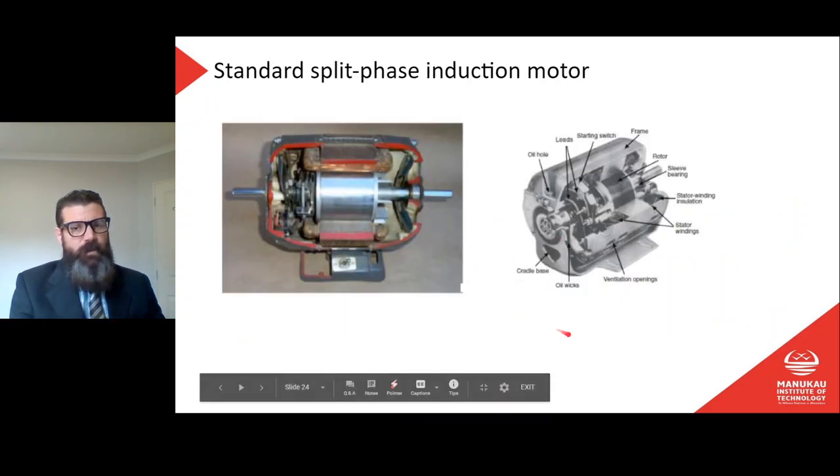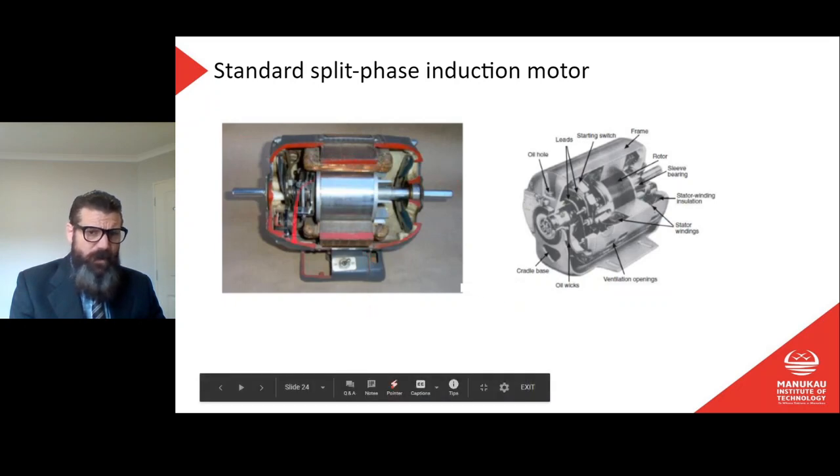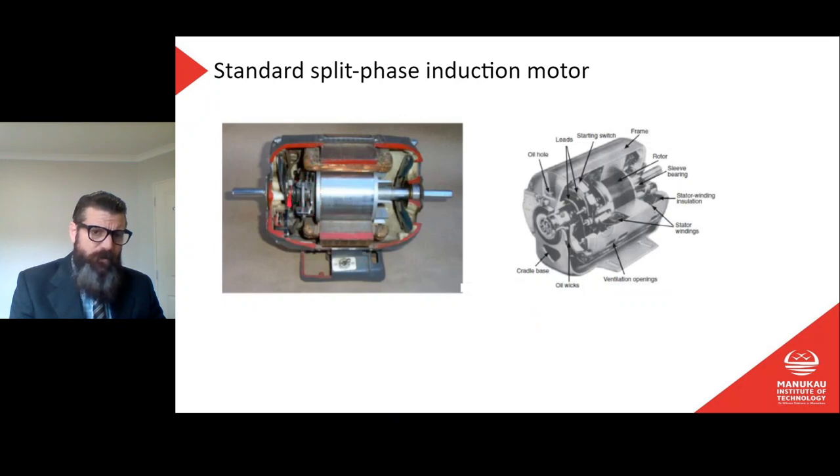Let's look at the standard split phase induction motor diagram. There are various items on that diagram you'll need to know, and there's a cutaway drawing of the same thing. Note here this little mechanism is our centrifugal switch, as described in the last video.